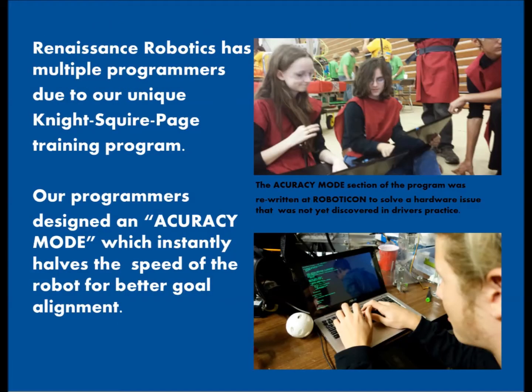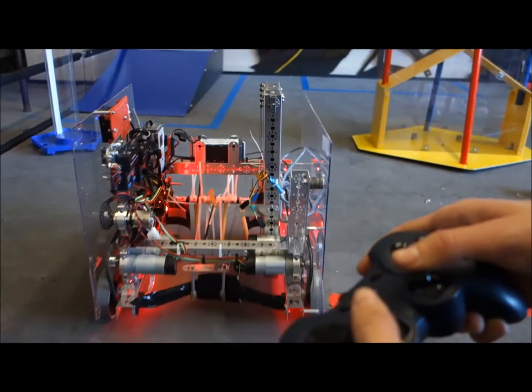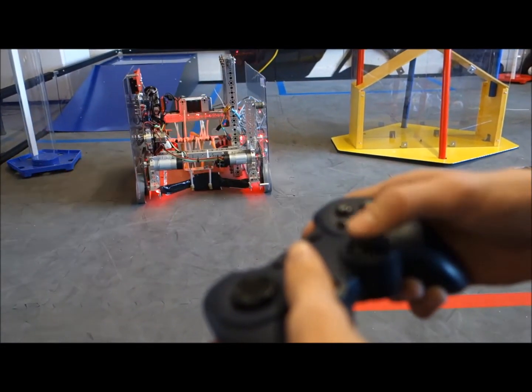During driver's practice, we realized our robot moved too fast to grab goals without pushing them away. This was easily corrected with an accuracy mode, which, at the click of a button, cuts some motor power, causing us to move at a slower speed so that we can get very precise movements.